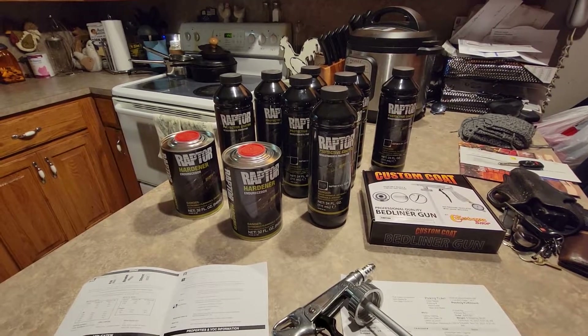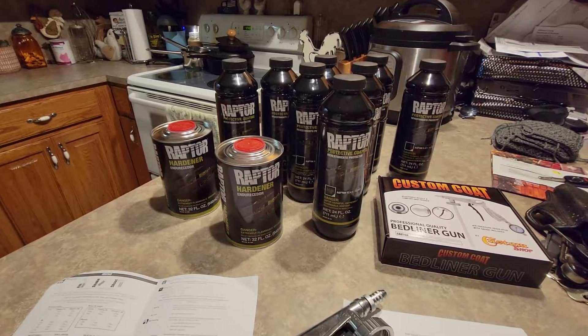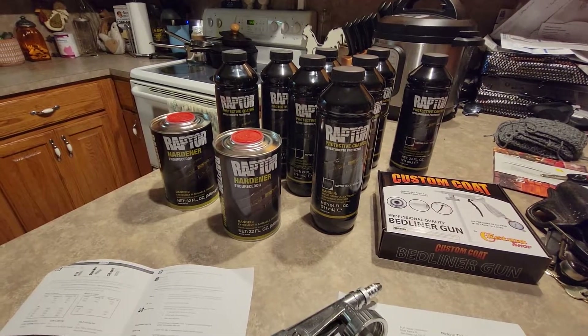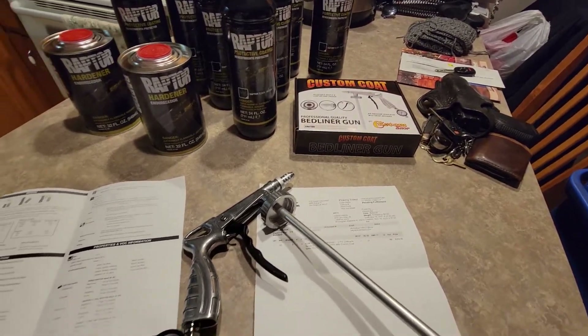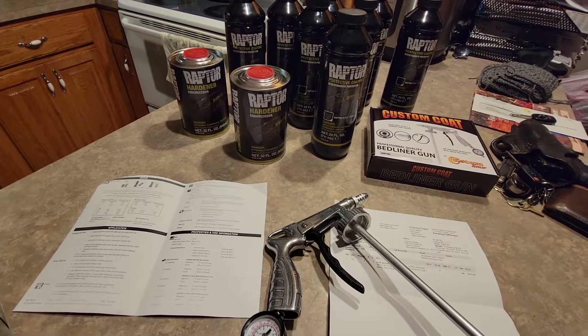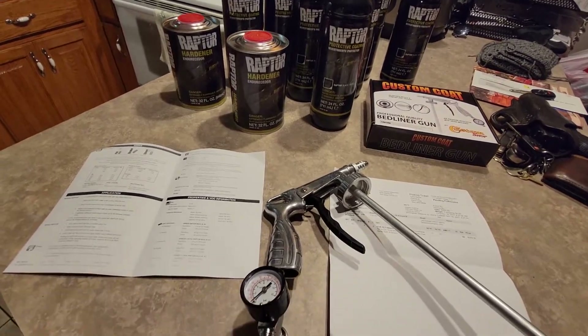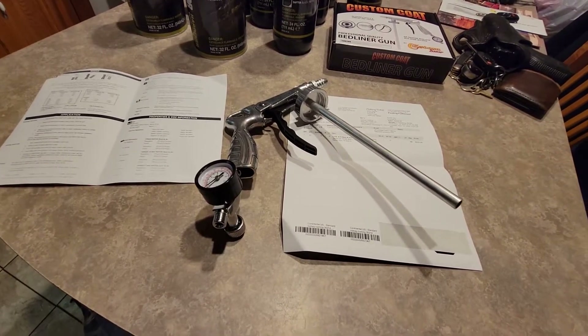Maybe this helps somebody, because it might be cheaper to get the original Rhino people or Line-X to do it — depends on your pocketbook. You do get a nice chop gun, and you get to wash it out. This is a chemically hardened two-part epoxy, so you're going to have to wash your gun out with acetone or lacquer thinner — just keep that in mind.